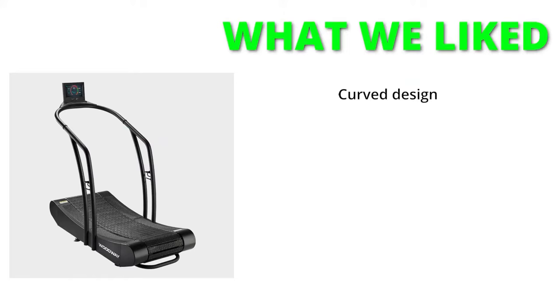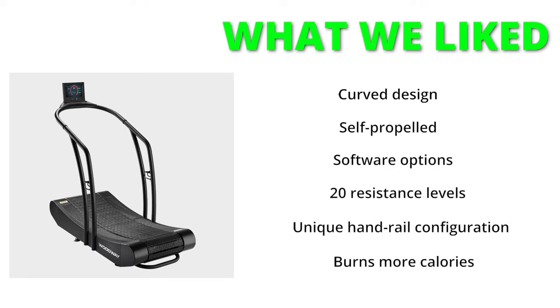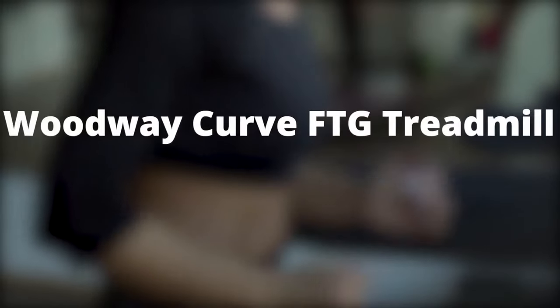What we liked: curved design, self-propelled, software options, 20 resistance levels, unique handrail configuration, burns more calories. What we didn't like: heavy.